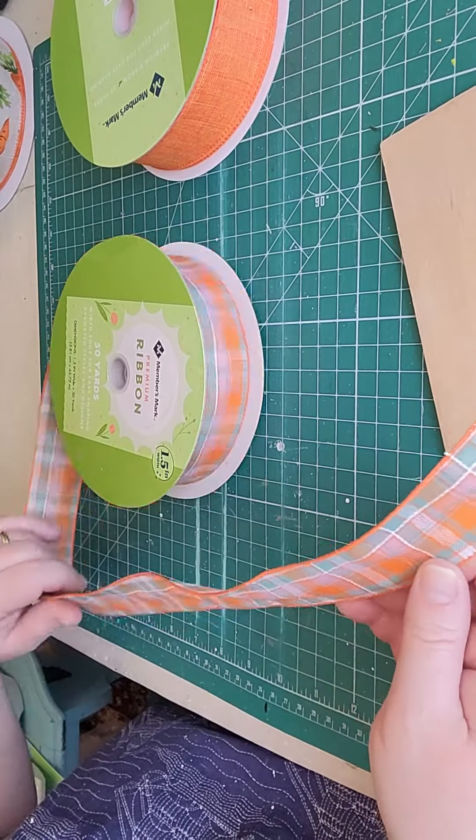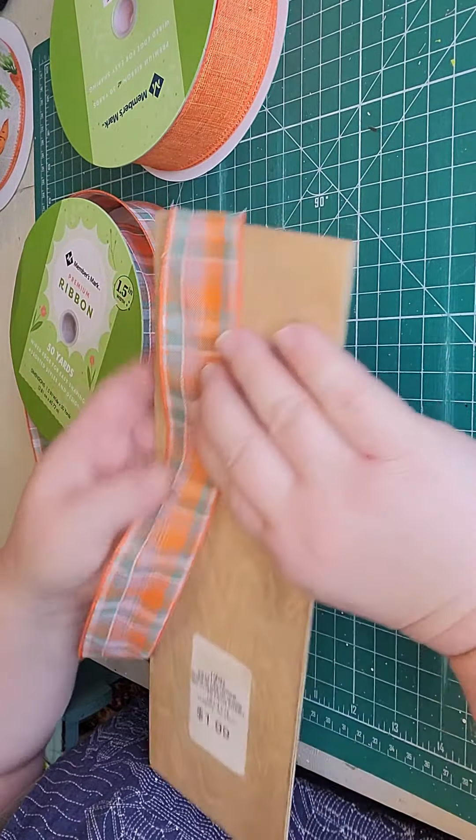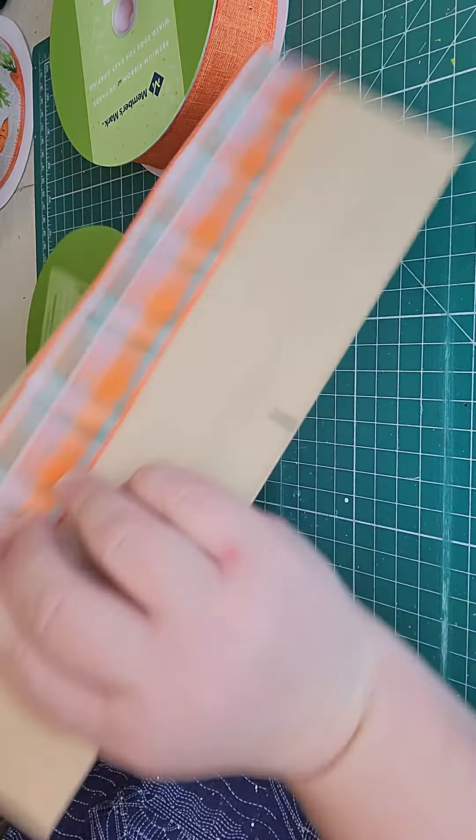Hi there! Welcome to my channel Crafty Therapy by Elle. My name is Lorene. Today I am making an Easter Bunny wreath order.